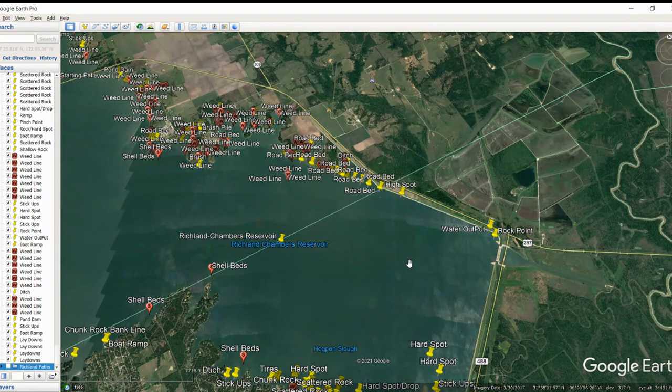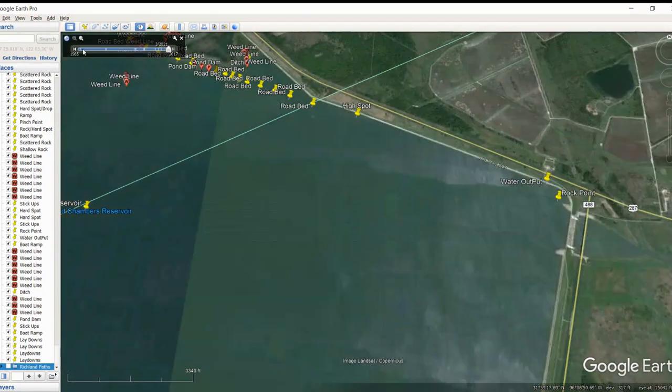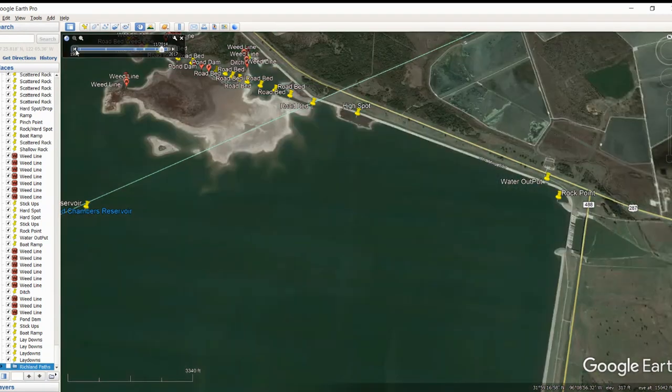The best satellite image I could find was really November of 2014. So I'll take us back to November of 2014, and that's what we're going to use to find the golden nuggets on this lake.